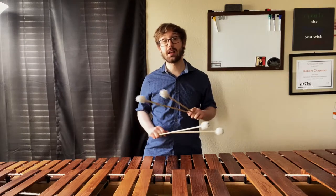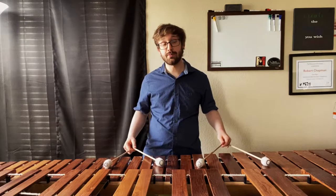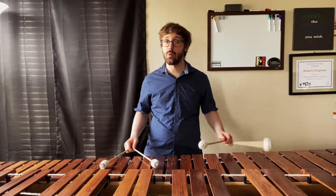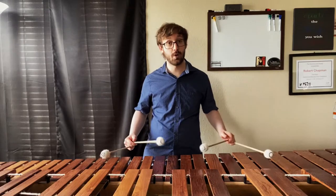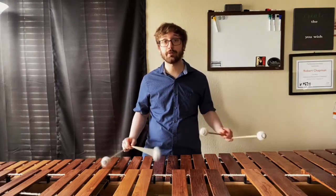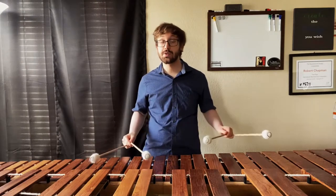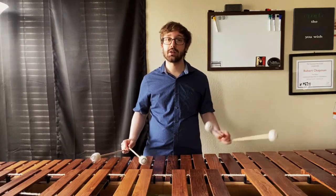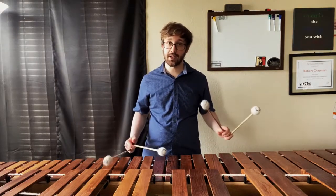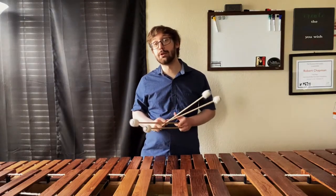The first step is to find any chord that's comfortable. In this case I'm going to start with C and G in both hands, and we're going to play 1-2-3 and 4-3-2 — basically four times on each permutation. Practice that a few times and get really comfortable with these motions, focusing on staying nice and loose in your double laterals and rotating as much as possible on the single independent strokes.